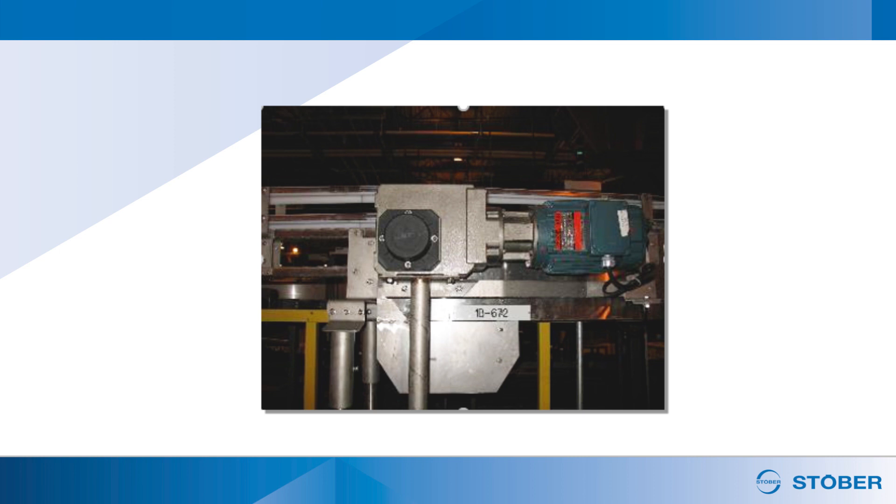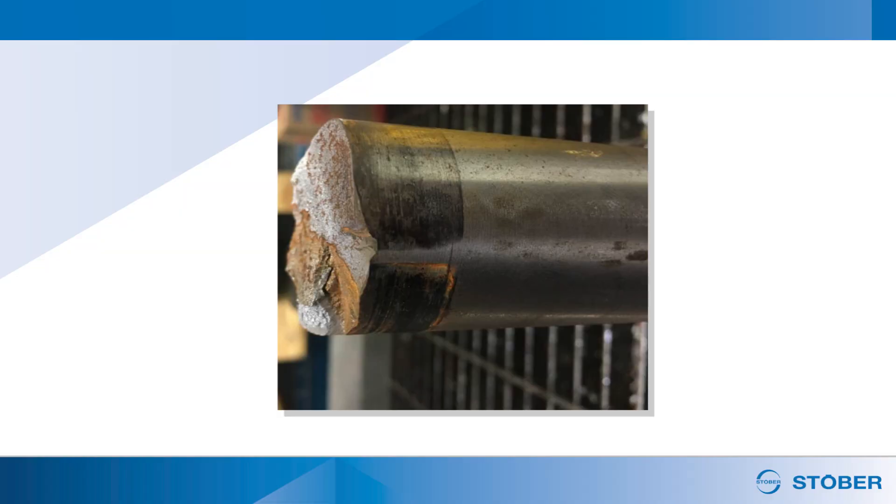Typically, users will install the gear reducer on the conveyor with a pedestal mount or metal bracket. Rigid mounting prevents the gear reducer from spinning during operation. However, this can cause premature failure due to shaft runout, creating radial loads on both the conveyor and the reducer bearing. In the worst case, it can fracture or break the conveyor shaft. Prolonged overhung loads can be a major maintenance challenge, costing time and money.